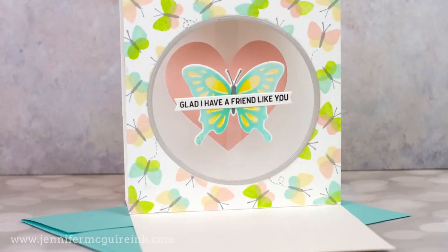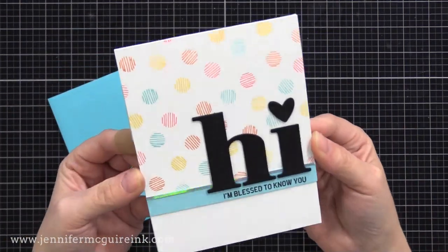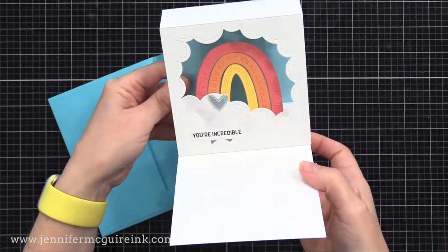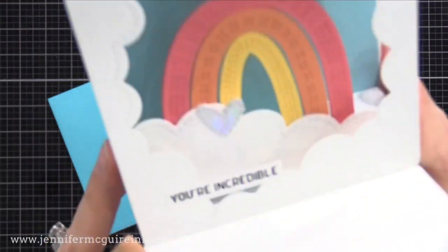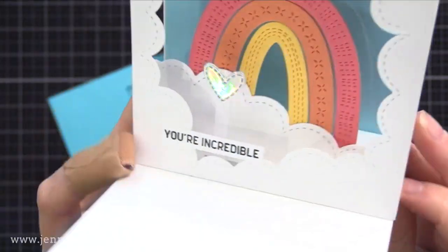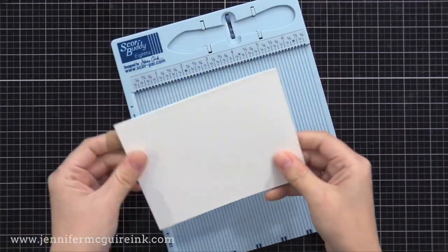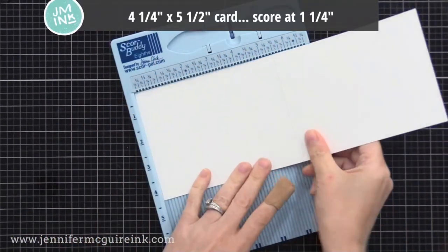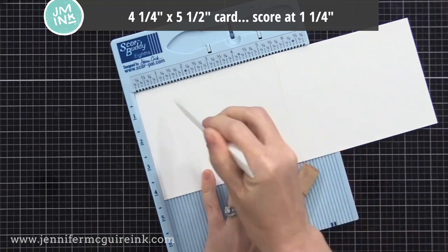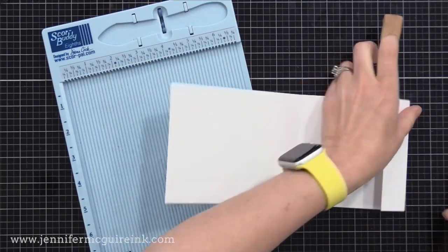Now let's go to our third and final card. This is a normal A2 card size — overall four and a quarter by five and a half inches. This is what the card looks like when you take it out of the envelope, but when you open it, there's a fun rainbow surprise scene inside that pops up. We're starting with a typical top-folding note card that is four and a quarter by five and a half inches. Open it up and on the front, score one and a quarter inch from the edge — it just creates this little flap on the bottom front of your card.